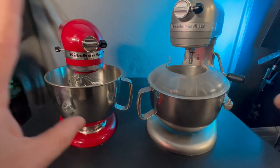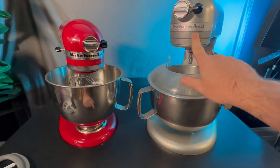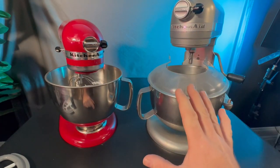So which mixer is going to be the right one for you? We're going to go through it. Is it going to be the KitchenAid Artisan or is it going to be the KitchenAid Professional 600? Let's start going through.